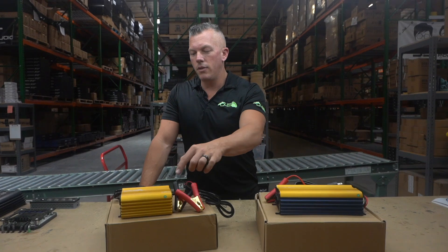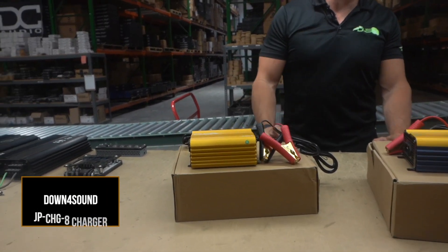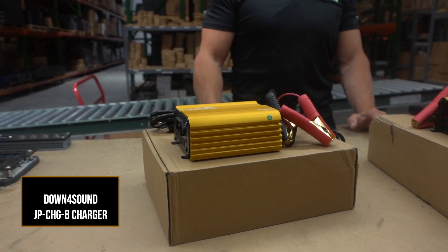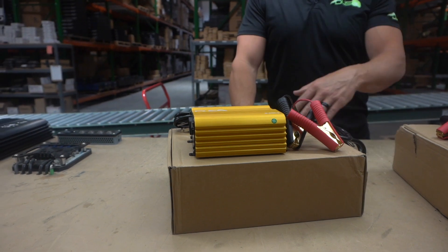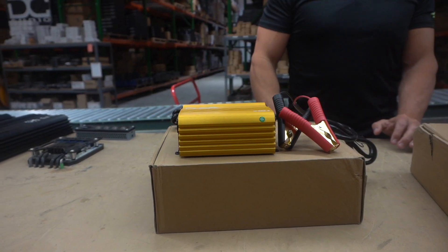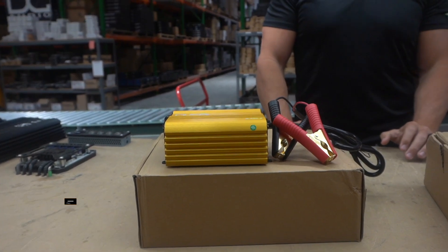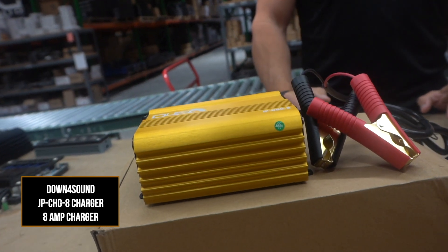On the right, or your left, we're going to have the eight amp charger. These are lithium chargers and they're 12 volt rated. All the details will be in the description of this video — you can click on the link and it'll take you directly to these. This is going to be an eight amp charger. If you have like a single battery or a couple of lithium batteries, not too much, you could do this. It also depends on how fast you're wanting to charge them up.